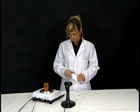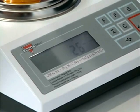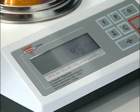Once the barcode is scanned, the scale indicates to begin filling the pills. Pills are counted as fast as they are poured into the vial.